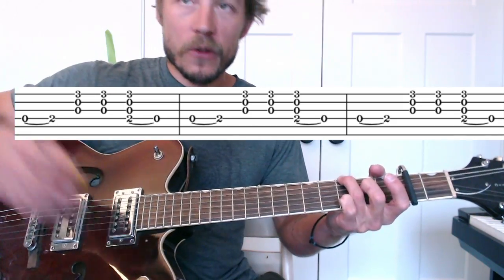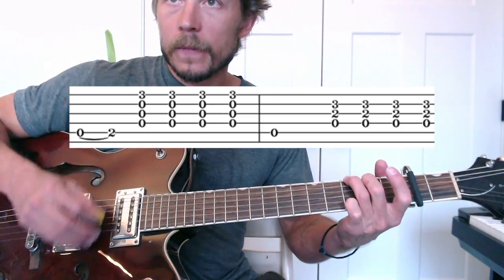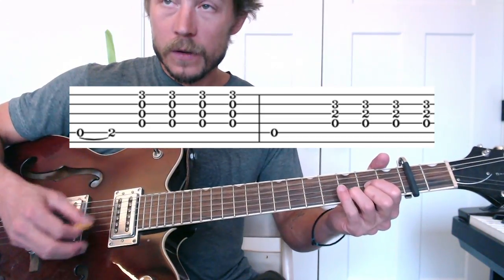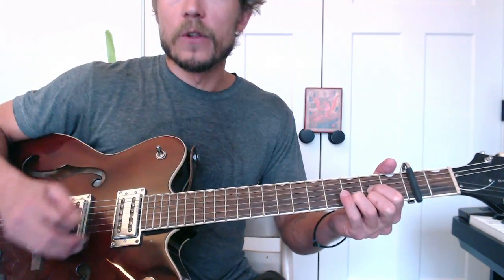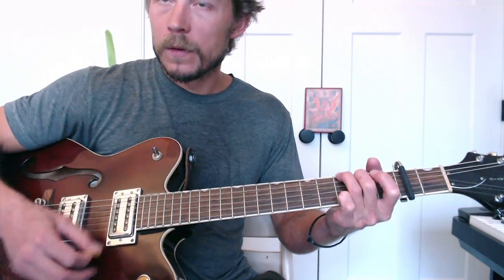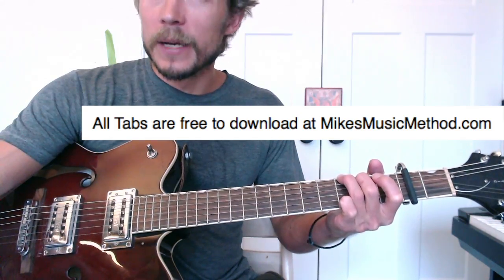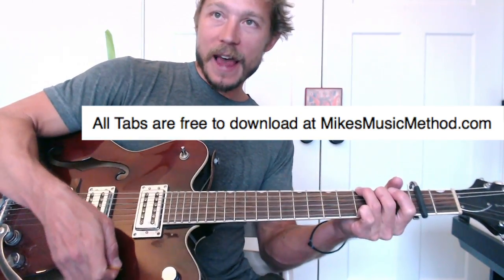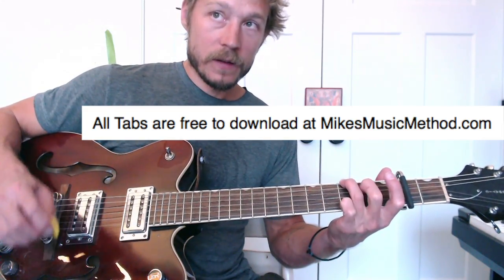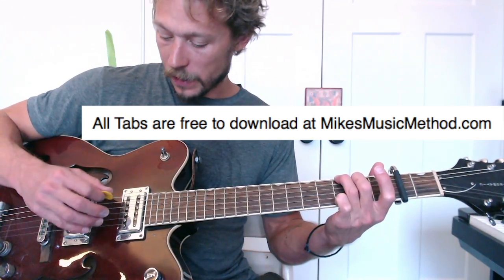Measure 33: hammering on the fifth string. Measure 34: a D chord, picking the fifth string, and then a G. Measure 37: hammering on the fourth, pull-off on the fifth, and back to a G, sixth string, fourth string.